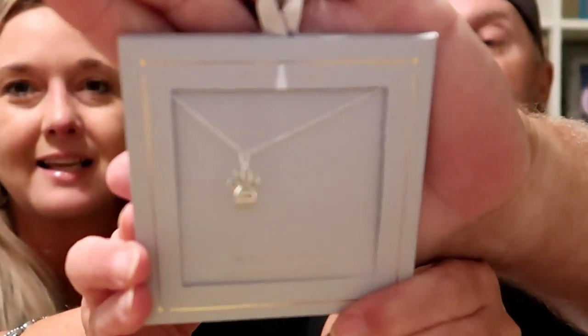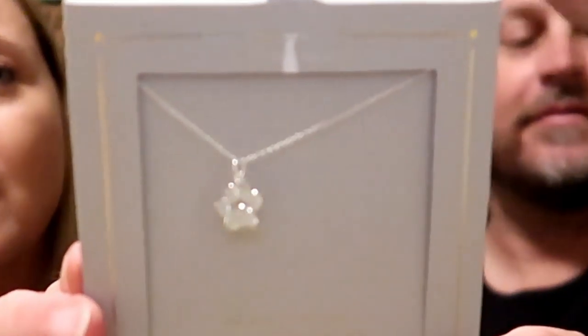Oh, that's super sweet and cute! I don't have one of these — my glasses, it might not focus in, so I'll put a picture of it right here if it doesn't. It's a little paw print necklace — that's very nice, thank you so much!